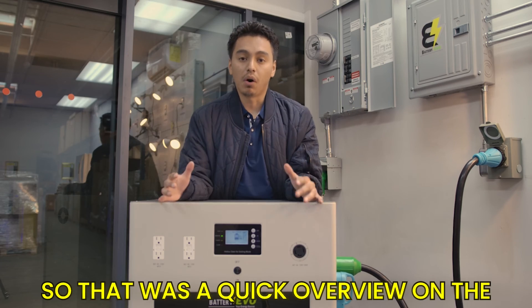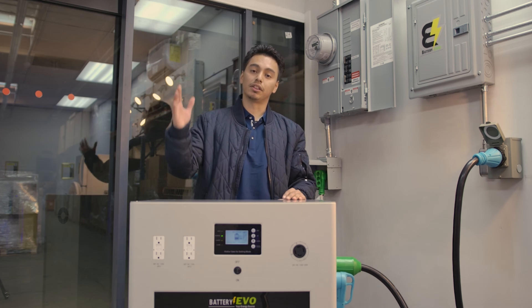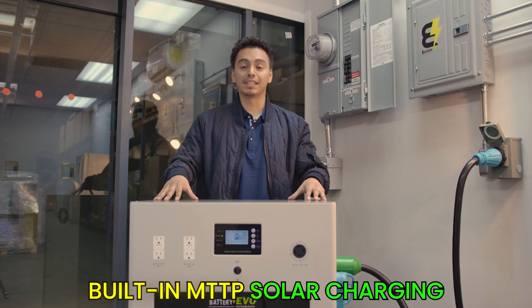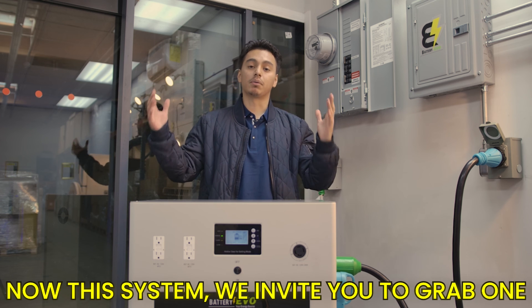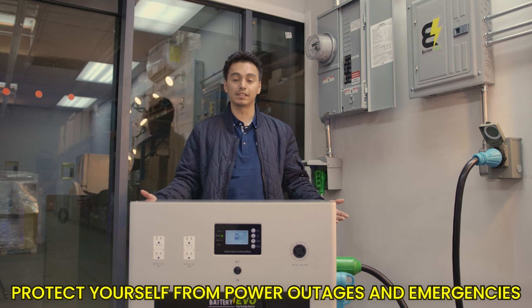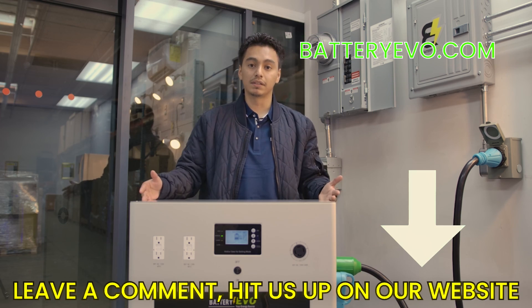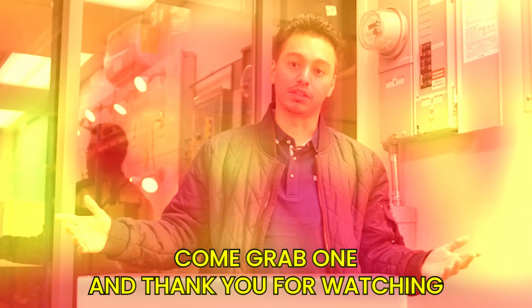That was a quick overview of the Walrus — an all-in-one unit combining a 13-kilowatt-hour battery with an 8-kilowatt inverter and built-in MPPT solar charging. We invite you to grab one, install it in your home to start saving on utilities, and protect yourself from power outages and emergencies. If you have any questions, leave a comment, hit us up on our website, come grab one, and thank you for watching.